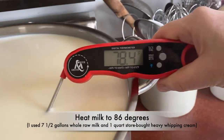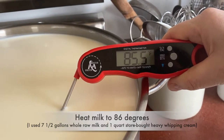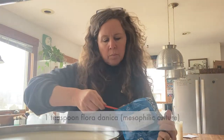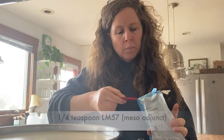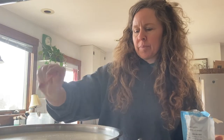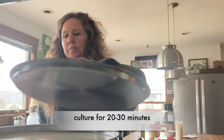You bring the milk up to 86 degrees over high heat, stirring every now and then. Once it's up there, you add the Floridanica — a teaspoon — sprinkled over the top, as well as the LM57 mesoadjunct, which is a quarter teaspoon. Once sprinkled over the surface, you let it sit for two minutes undisturbed to rehydrate, then stir it in. I cultured it for 30 minutes.